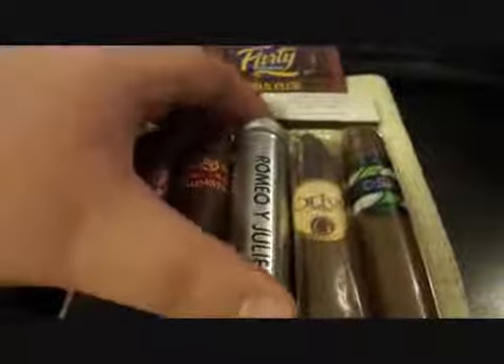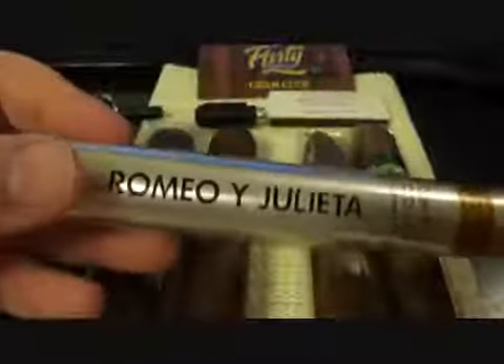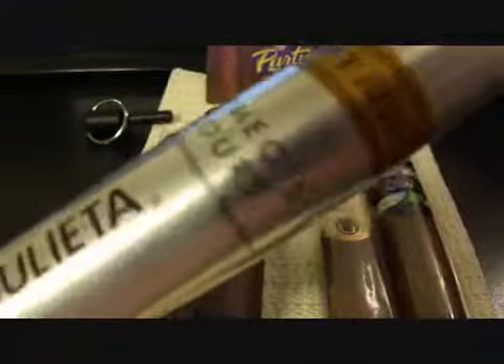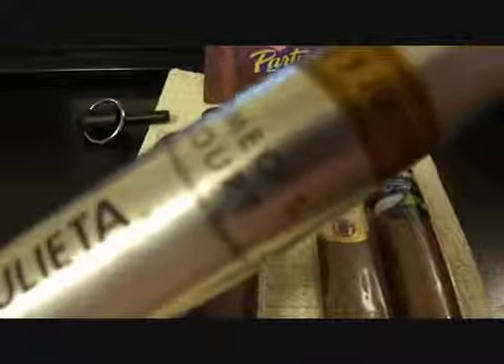Then I picked up Romeo y Julieta, made in the Dominican Republic — Romeo's Court. And to be honest with you, that's already gone.